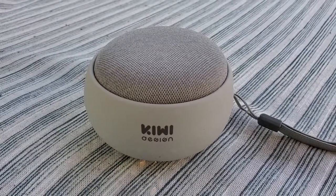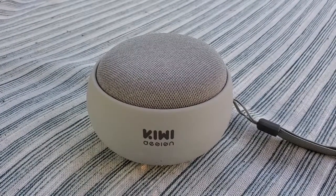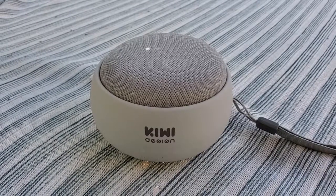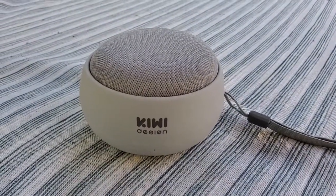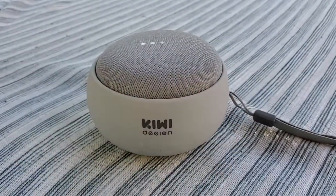I can adjust the volume and that kind of thing just like I would if the device was inside. I can say, okay Google, make it louder. And here we go — my super classy speaker playing for my outdoor party. I can also use the touch gestures to increase volume just like I would in the house.